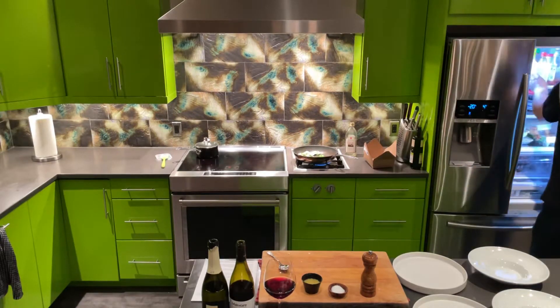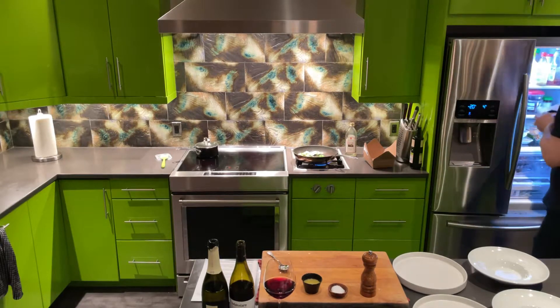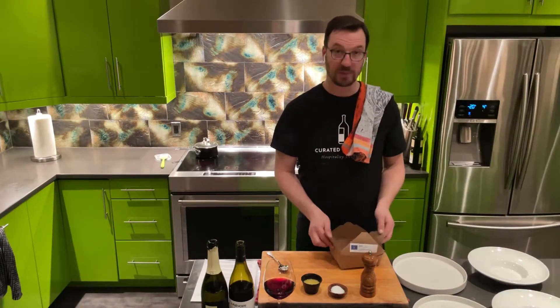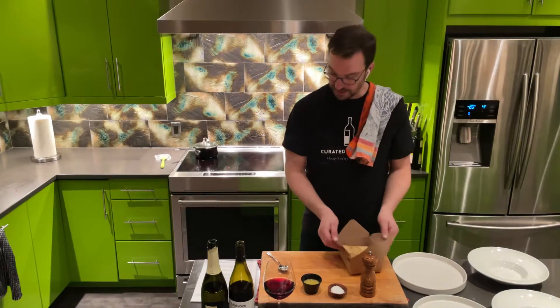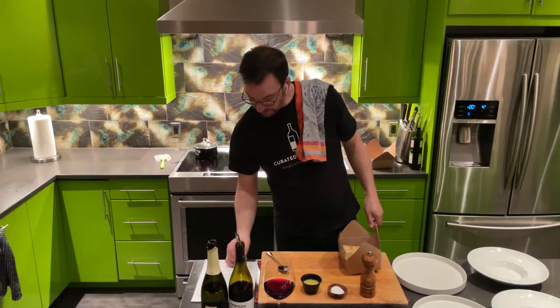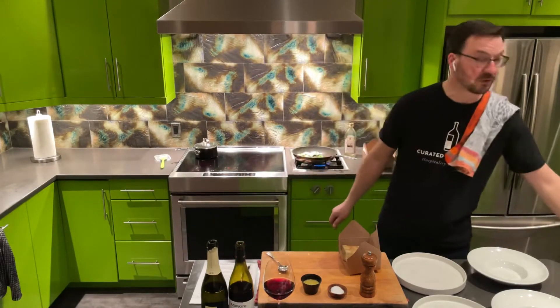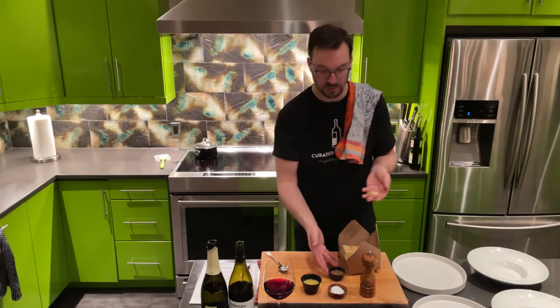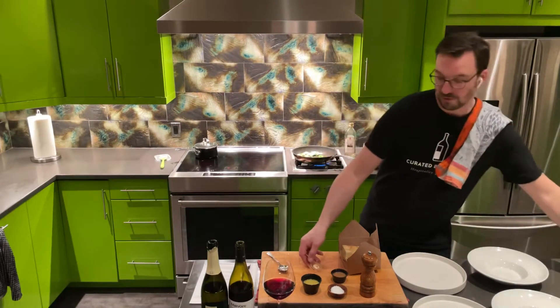Now, the apple ricotta cake should be kept in the fridge until you're ready to eat it. So very important if you're watching this video ahead of time: pull the caramel out because you want that at room temperature, and you want the granola at room temperature too.